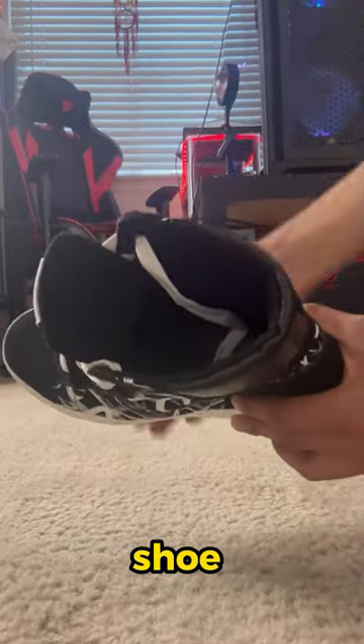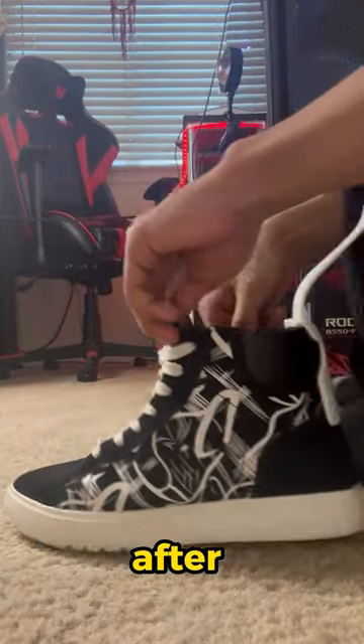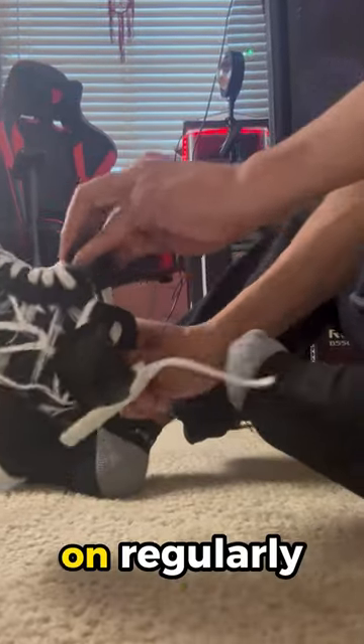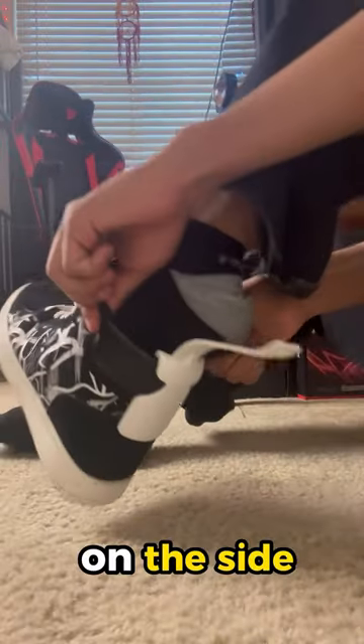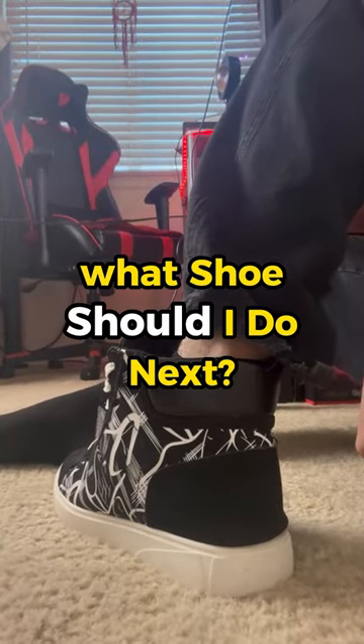The side tops of your shoe is the location where you want to hold your fingers in place. Then slide Soul Slider onto your shoe. After that, instead of putting your shoe on regularly, hold your fingers on the side and tug your shoe towards you. Finally, you can take Soul Slider right off. What shoe should I do next?